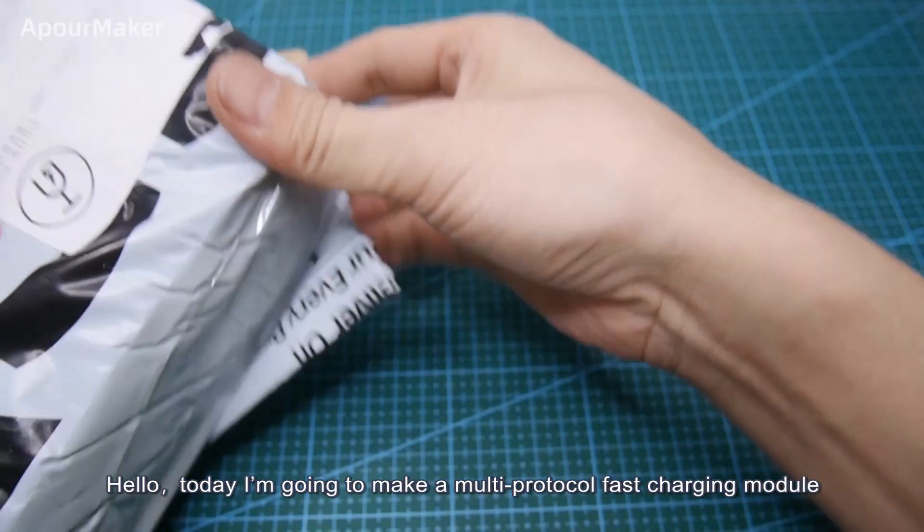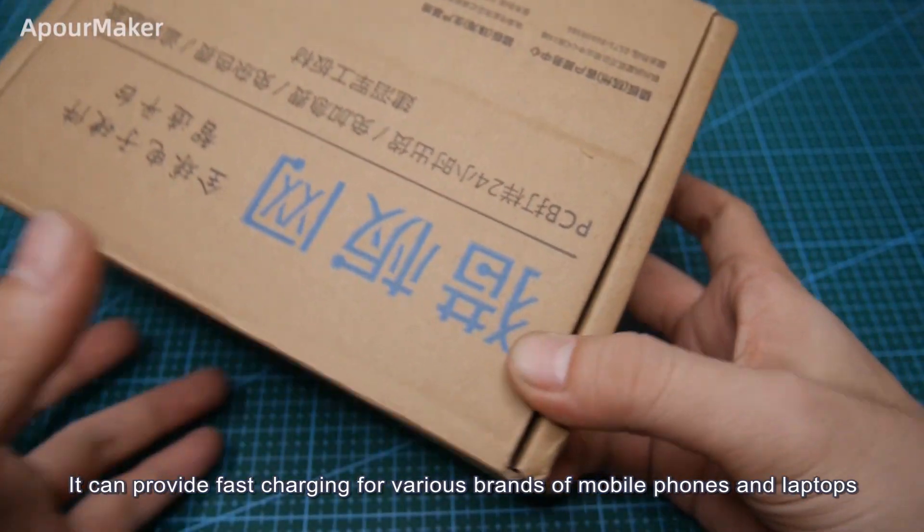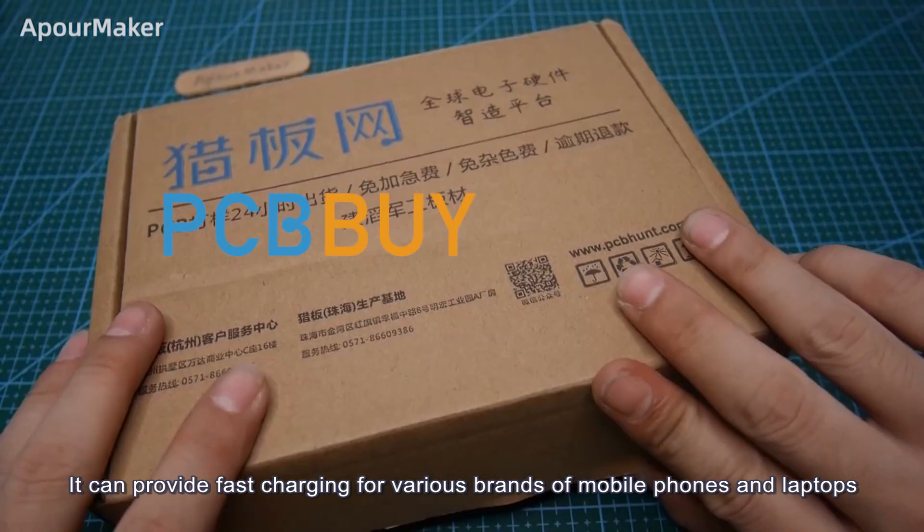Hello, today I'm going to make a multi-particle fast charging module. It can provide fast charging for various brands of mobile phones and laptops.